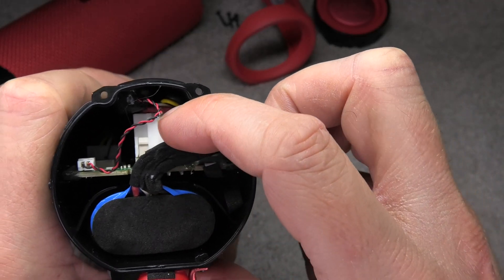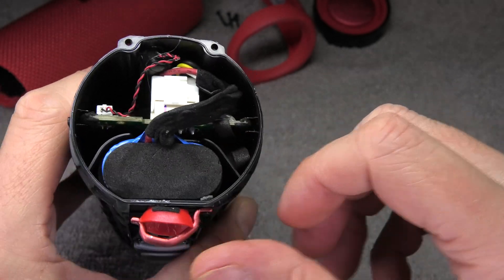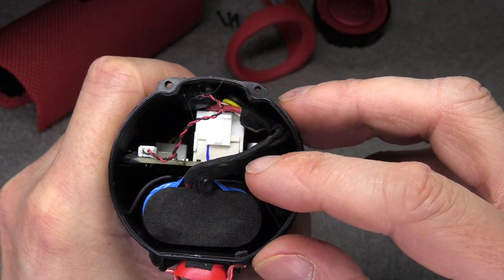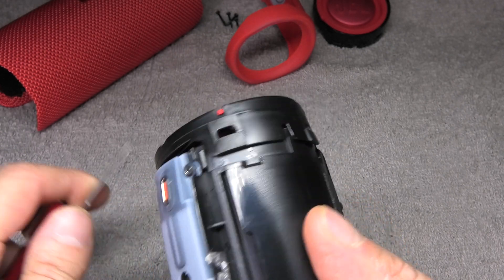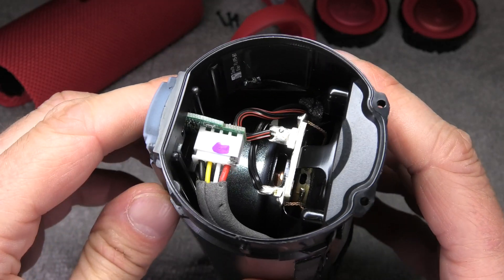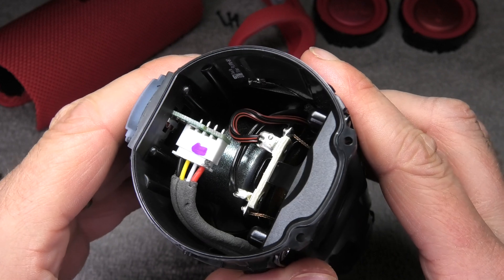Now we can already see inside. We have the battery, the board, the PCB and a couple of other connectors and wires. We do the same on the opposite side — it works exactly the same way. And here we can see inside the charging port and also the speaker back there.